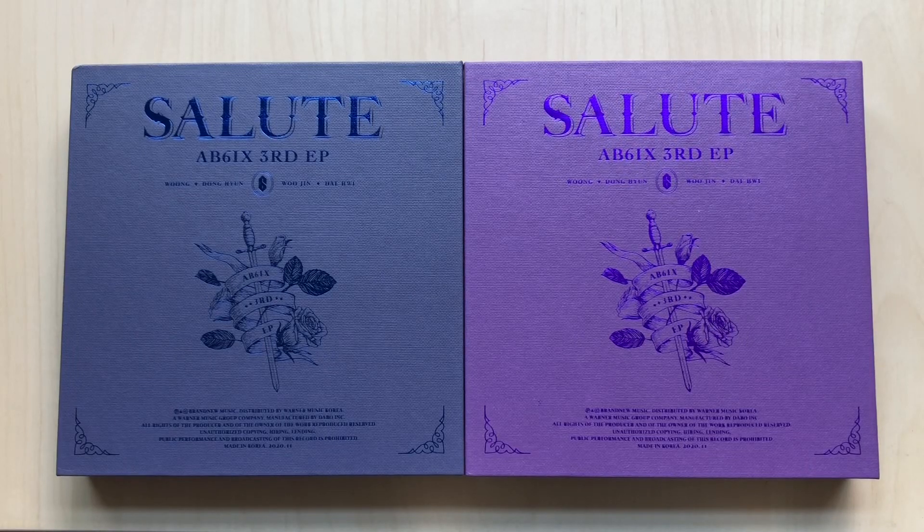Hello, I'm back with another unboxing. Today I have AB6IX — this is their third mini, Salute. I'm very excited. Usually in the beginning of my unboxings I'm like, I waited so long for this, but this one arrived so fast. Out of all the groups, this one arrives fast. I am so excited.